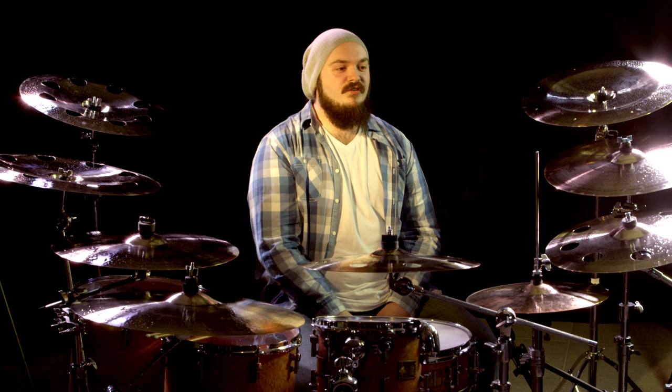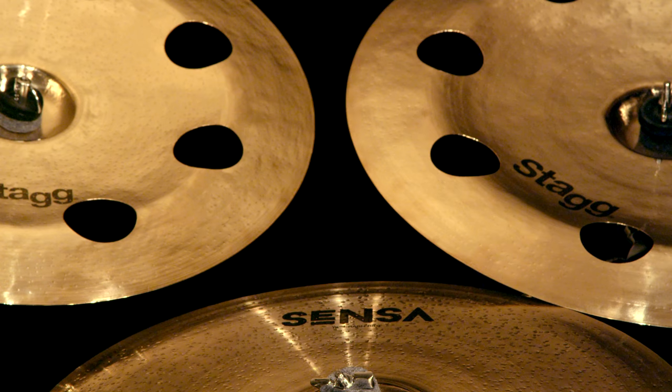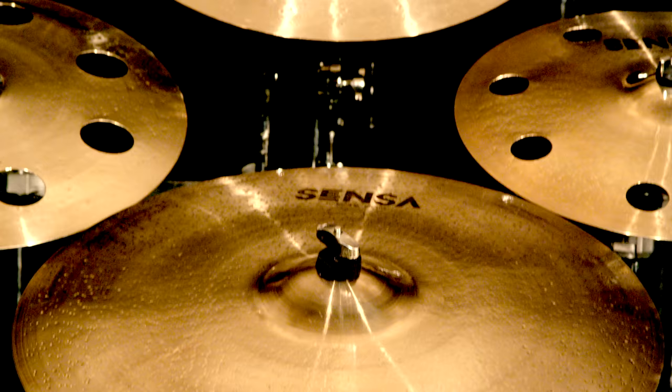Also new for 2015, Sabian have added four additional sizes to the existing sensor range. We've got an 18 inch medium crash which is beautifully warm and bright at the same time, but not overpowering. The 19 inch crash ride, which is a great full-bodied crash and a nice washing ride. The 21 inch sweet ride,